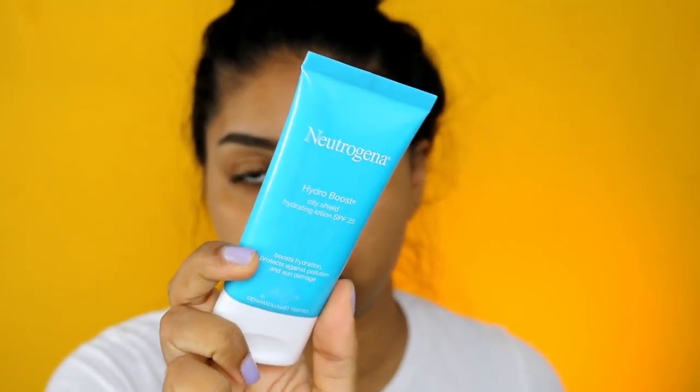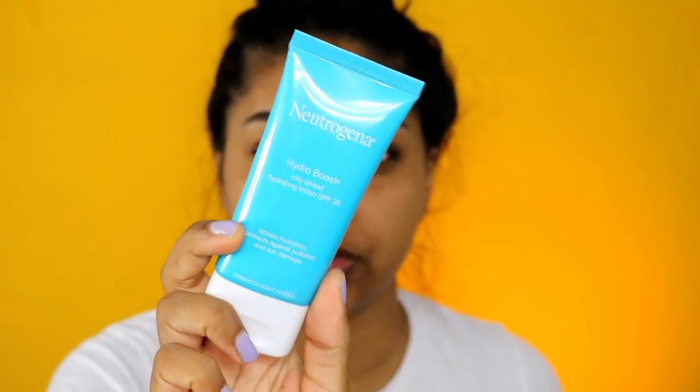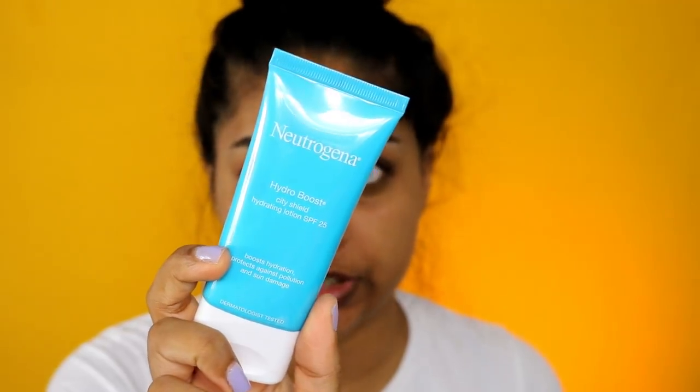I recently got the Neutrogena Hydro Boost SPF moisturizer - it's the City Shield Hydrating Lotion with SPF 25. It boosts hydration and protects against pollution and sun damage. I absolutely love the Hydro Boost range by Neutrogena - if you have dry skin it's so good. I'm just putting this all over; it's such a soft, affordable moisturizer and I actually love it.